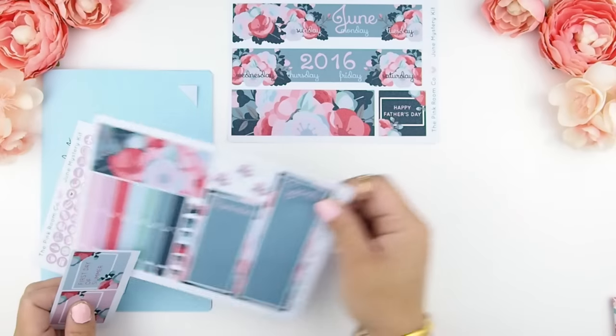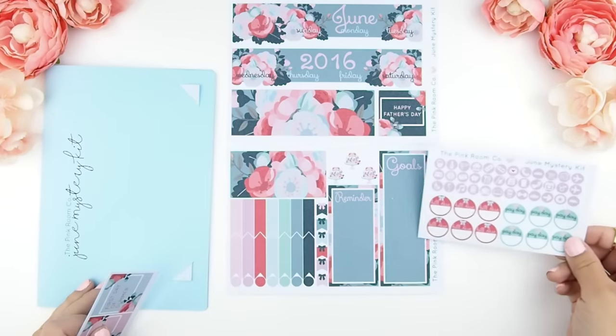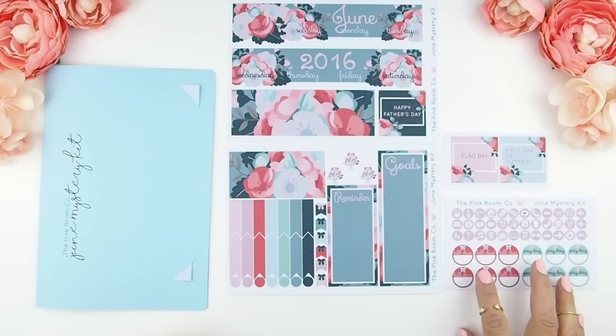This is the title stickers and your sidebar stickers, with a few functional stickers on the side, a payday and bill due sticker, holiday stickers, and your functional icon stickers.